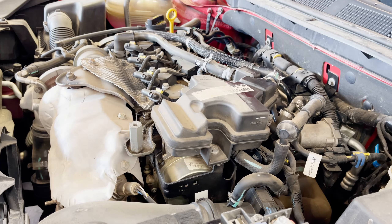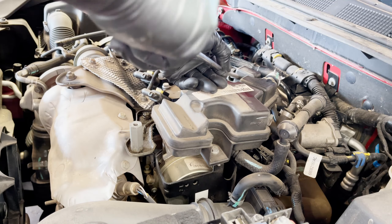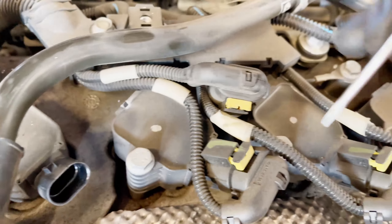This PCV hose is really hard to get out, so make sure you use a hook — hook that around and you'll be able to remove that hose.